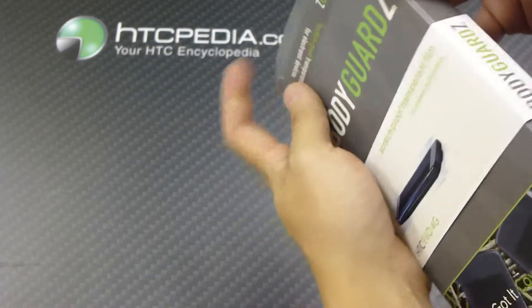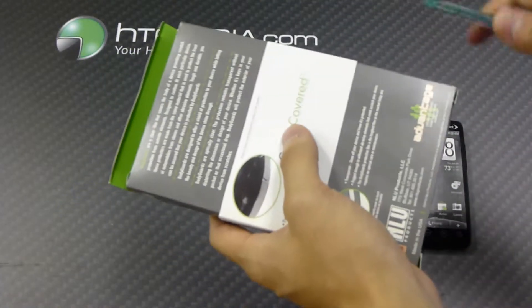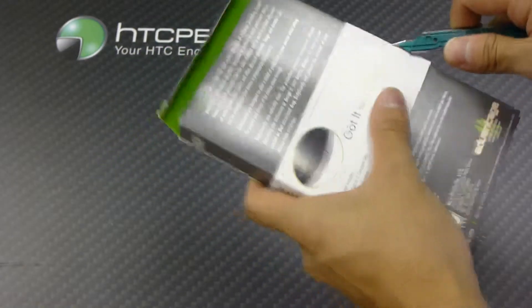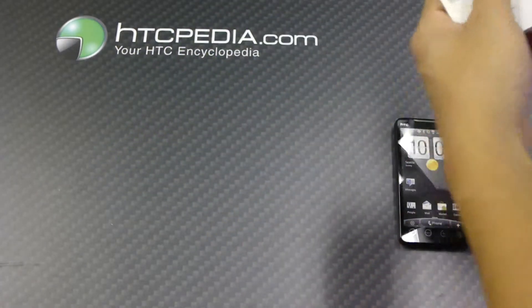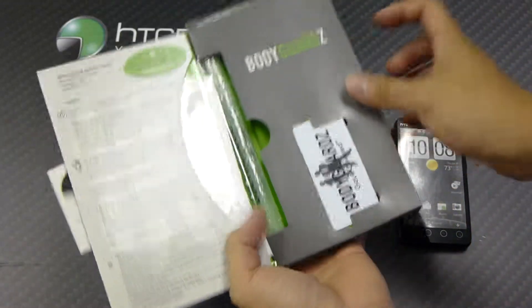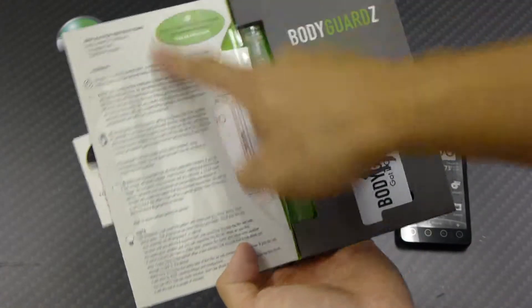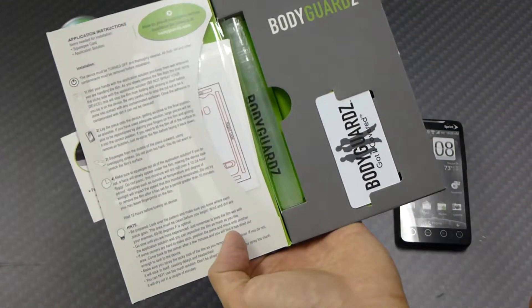Actually, you can't take it out that way. I'm going to have to slide this off or cut it off, so I'm just going to cut it off. We'll open that up, and you can see it comes like this. We have the application instructions on the left-hand side.